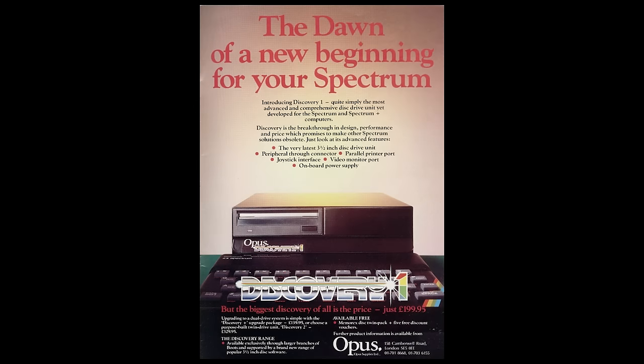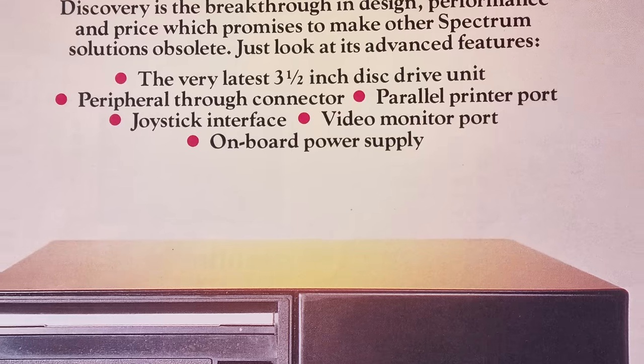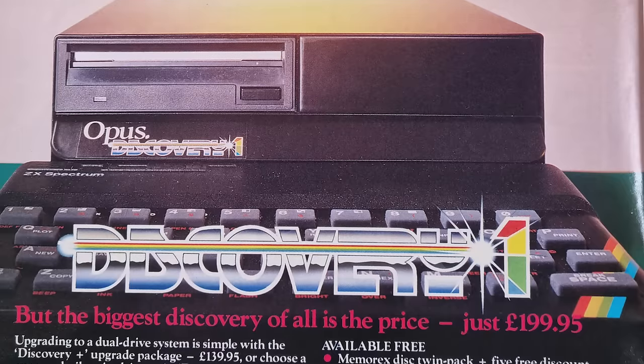Released in April 1985 and selling for £199.95 — let's just call that 200 — it was designed to fit around the original 48k rubber-keyed model, although the Plus and 128 do fit. The advert declared 'the dawn of a new beginning for your Spectrum,' boasting features such as a three-and-a-half inch disk drive, peripheral connector, parallel printer port, joystick interface, and video monitor output. Although looking impressive, there was very little technical detail in the advert.